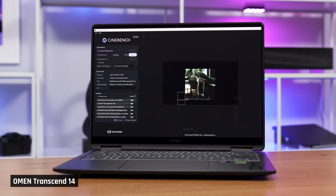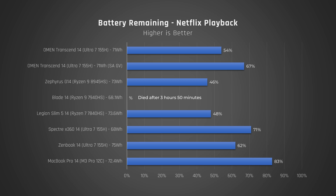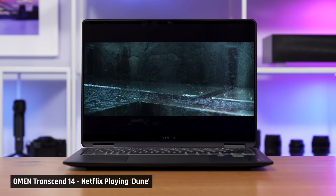To test battery life for performance tasks — which I don't recommend as it degrades your battery — we ran Cinebench on a loop for 30 minutes. With SAGV turned on, we received a good score of 70% battery remaining. For a more realistic battery test, we played a Netflix movie on repeat over Wi-Fi for 4 hours with the screen dimmed to 200 nits. We got 54% remaining with SAGV off, and 67% with it on — indicating around 8 to 12 hours of battery.